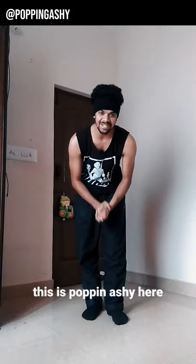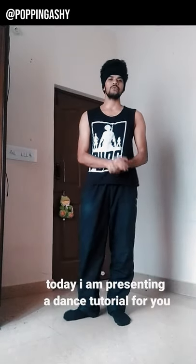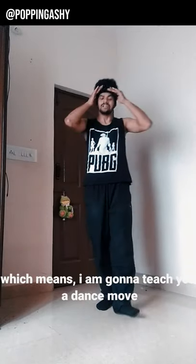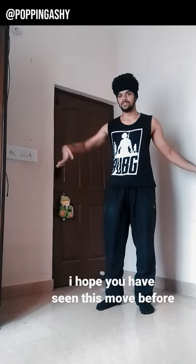Hello everyone, this is Popanashi here. I'm going to show you a dance tutorial video. I'm going to show you a dance move and what I'm going to show you about these moves.